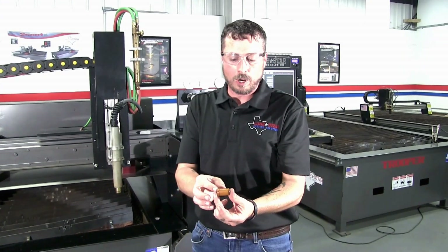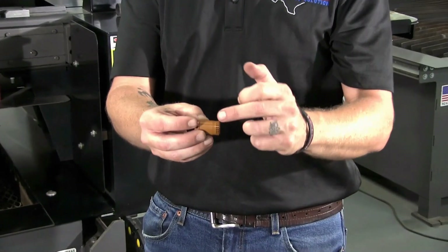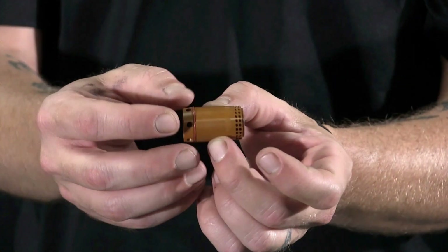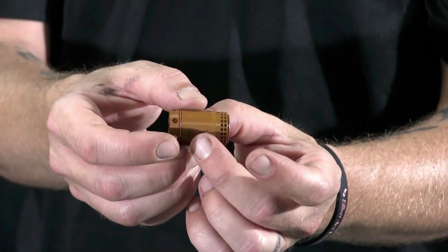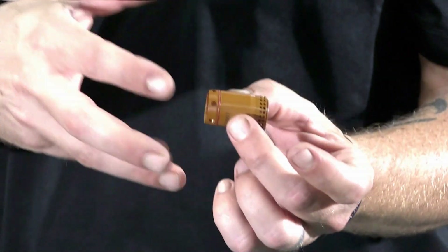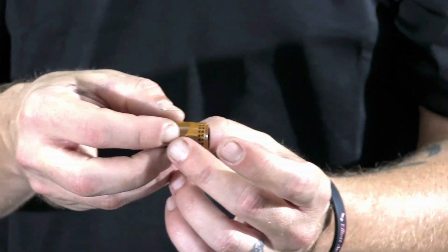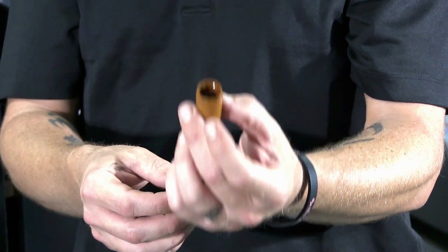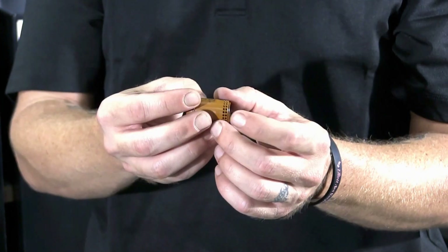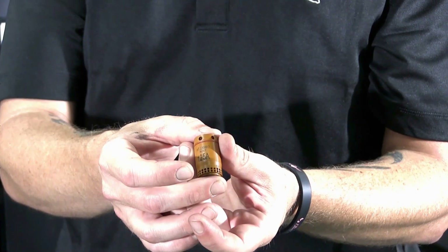This is your swirl ring for a Powermax 125. You can see it has an O-ring here, and it has these orifices here and around the top — all of these orifices need to be clear and clean, as well as the ones up here. This is what's going to swirl your gas in there to direct the plasma out of the nozzle. You want to look for any kind of cracks, abrasions, or any clogging of any of the orifices on this consumable item, and that's when you're going to know it's time to change.